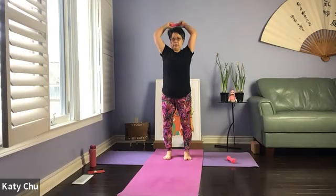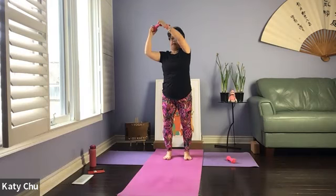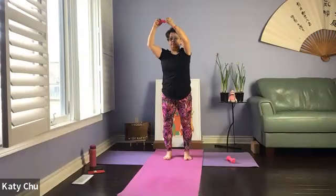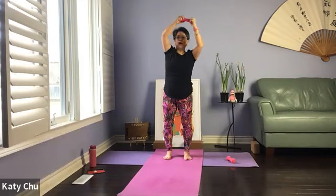Bring your legs together. Alternating bend of knees. We're going to bring it above the head — going to go around, circle the head with your weight. Hold on tight, don't drop it. Watch the shoulder joint. Soft knees. A couple more rounds this way, and then we're going to go the other way — if you were doing clockwise, now do counterclockwise.